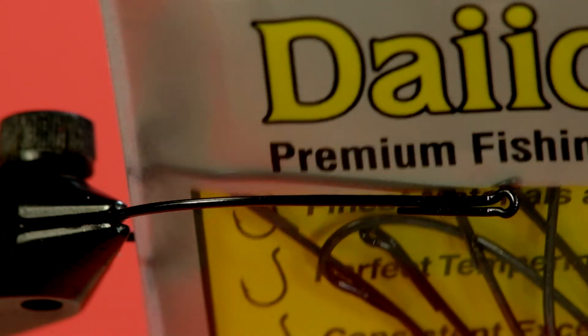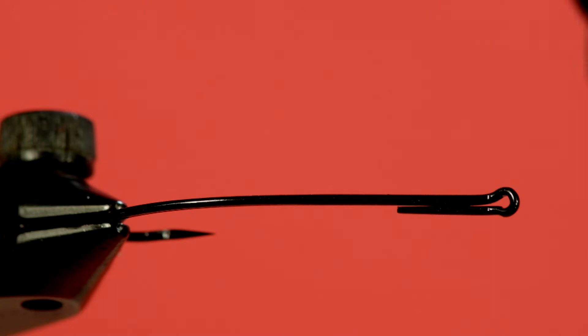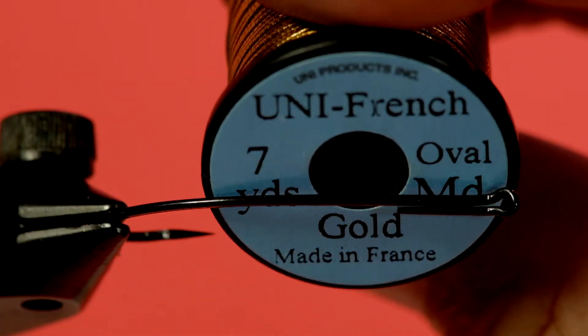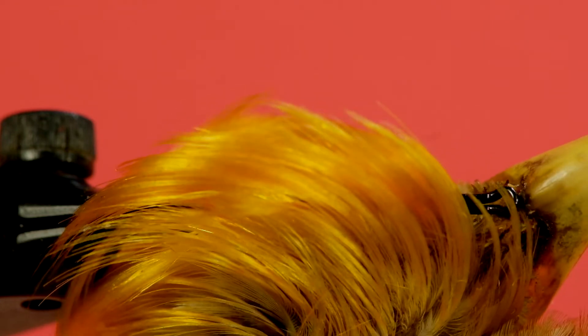The hook today is a Daiichi Alec Jackson Spey hook in a size 5. The thread is a Uni 6-aught. We're going to be putting some dubbing on, and I do like Uni thread for using dubbing. The tag is a medium gold oval. Our tail is golden pheasant crest.